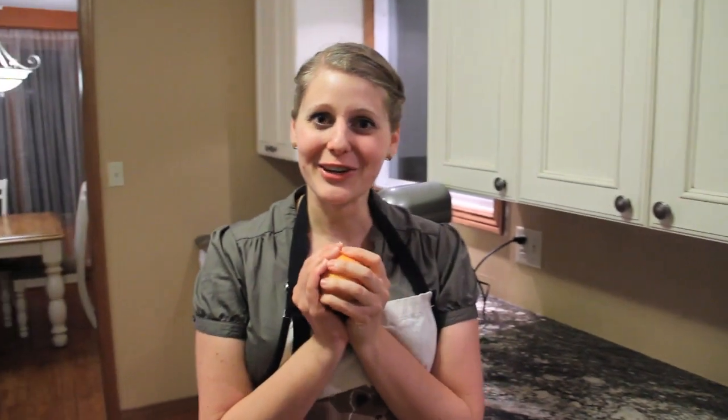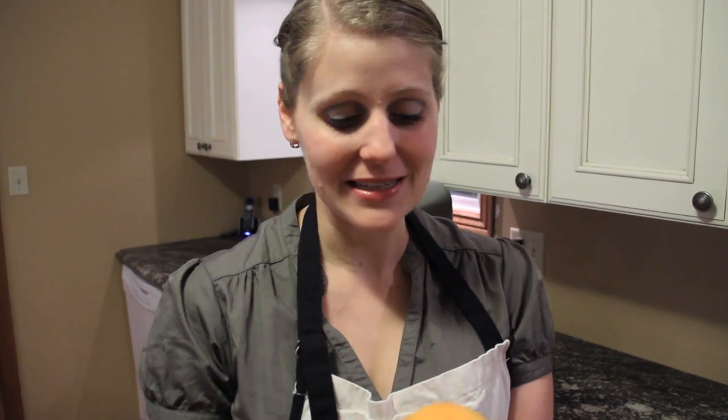I'm just going to put this in the oven for 10 minutes just to make the crust firm. So I'm taking my key ingredient, the lonely grapefruit, and we are going to make it delicious now by zesting it and juicing it, adding lots of sugar.